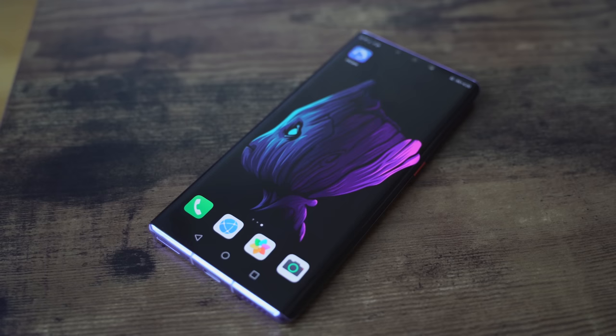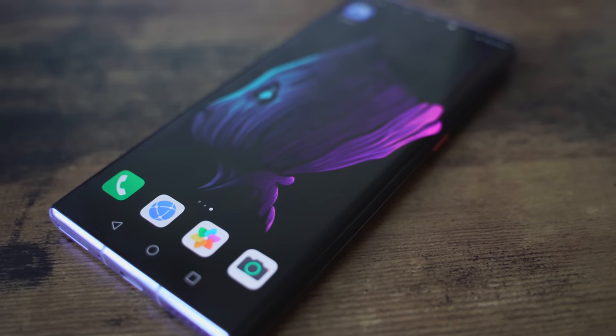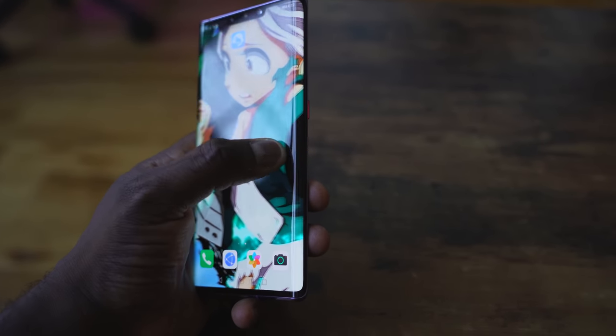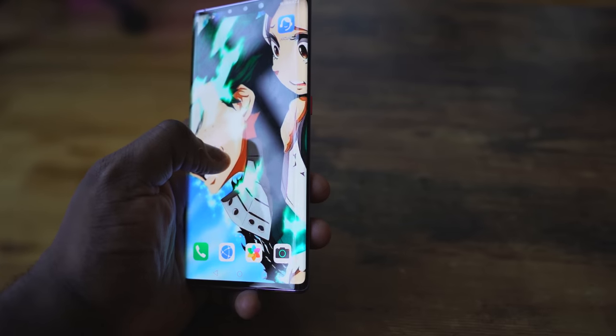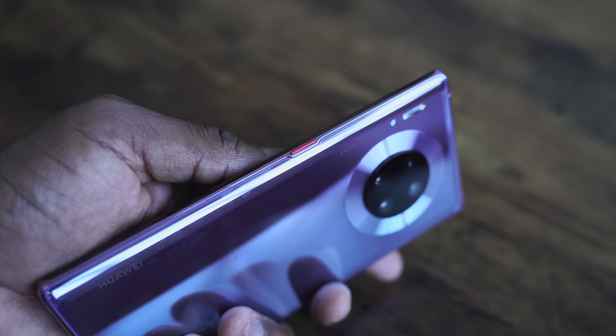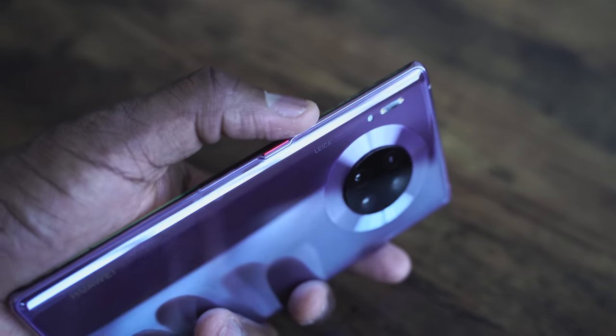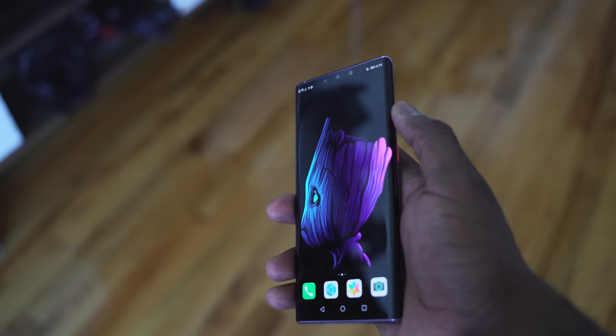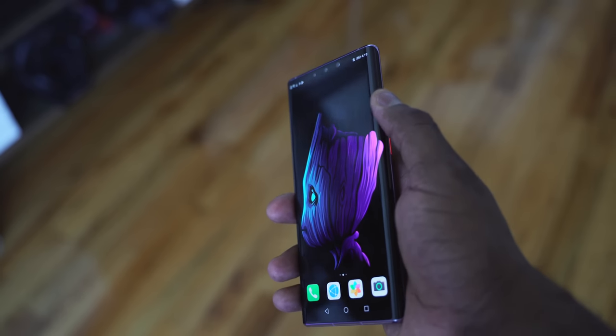We've got a brand new 6.53 inch display — it's that nice curved, waterfall-style display. It looks really good. What I like about it is the edge curve when you move your wallpaper across, you can see it go through. It has really good edge detection so your hand touching the edge doesn't cause issues. They treat it as three distinct touch zones: the main screen and two edge screens. Because of that, there's only a power button — no volume rocker. You just tap above the power button, double tap it, and that gives you a virtual volume rocker. Works every single time.